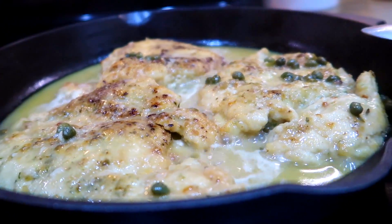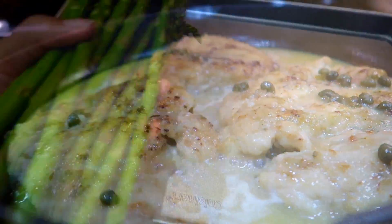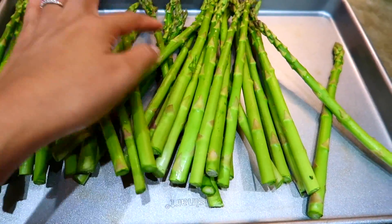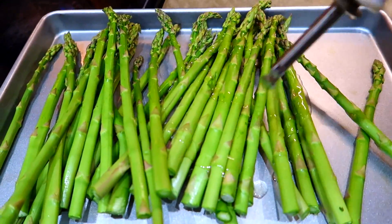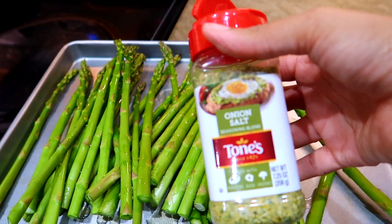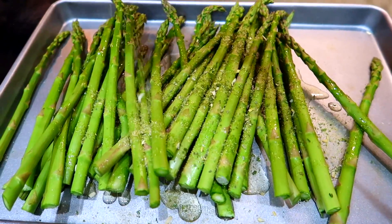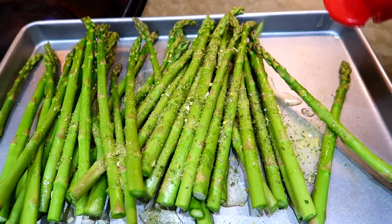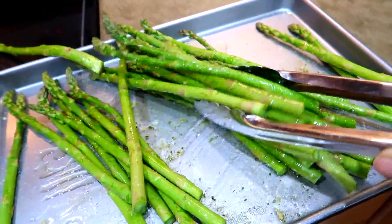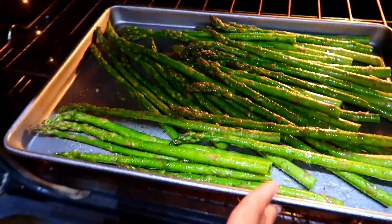While the chicken is cooking for five minutes, I'm going to start working on my asparagus. I have washed and dried my asparagus — make sure you clean your food! I'm drizzling about a tablespoon of olive oil onto the asparagus and seasoning it with some onion salt, then tossing everything together. I already have my oven preheated at 375°F and I'm going to roast these for 10 to 15 minutes.